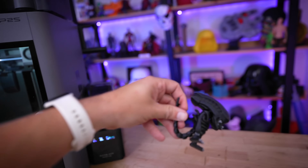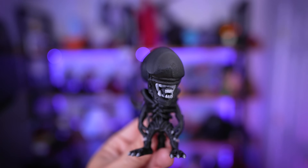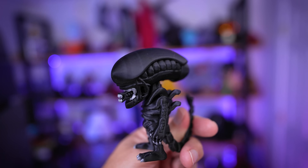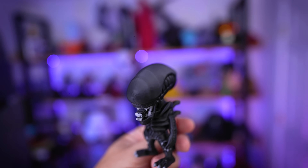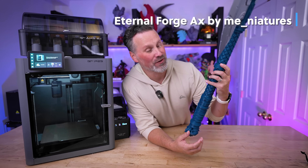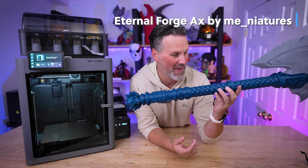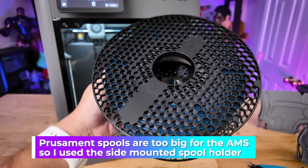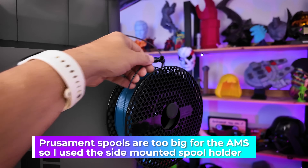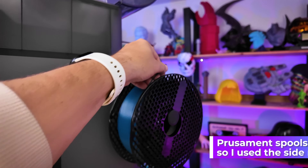Could I have printed them faster on the H2D since they're only two colors? Yeah, obviously, but they still printed and look really good. Next, I wanted to try printing a modular axe by Miniatures and test out some Prusament PETG — I'm loving the color.